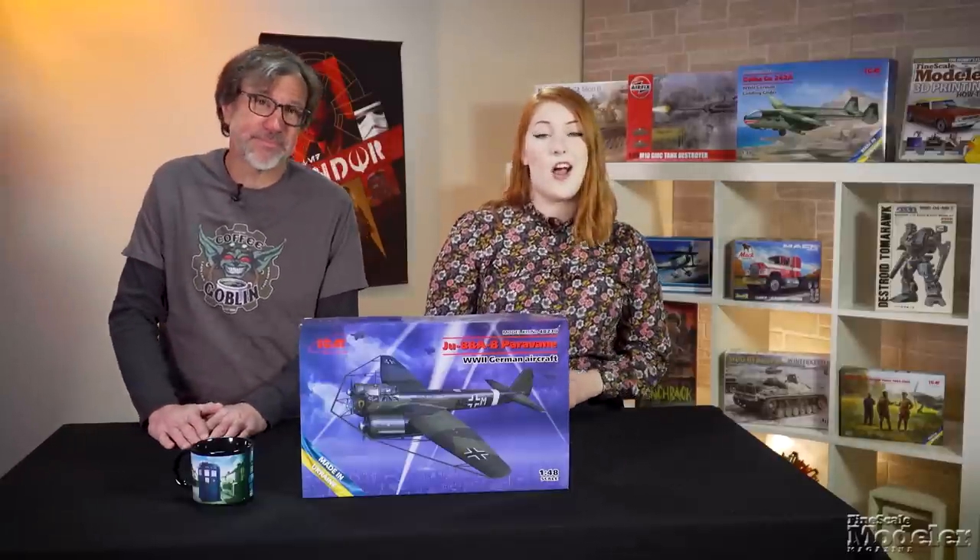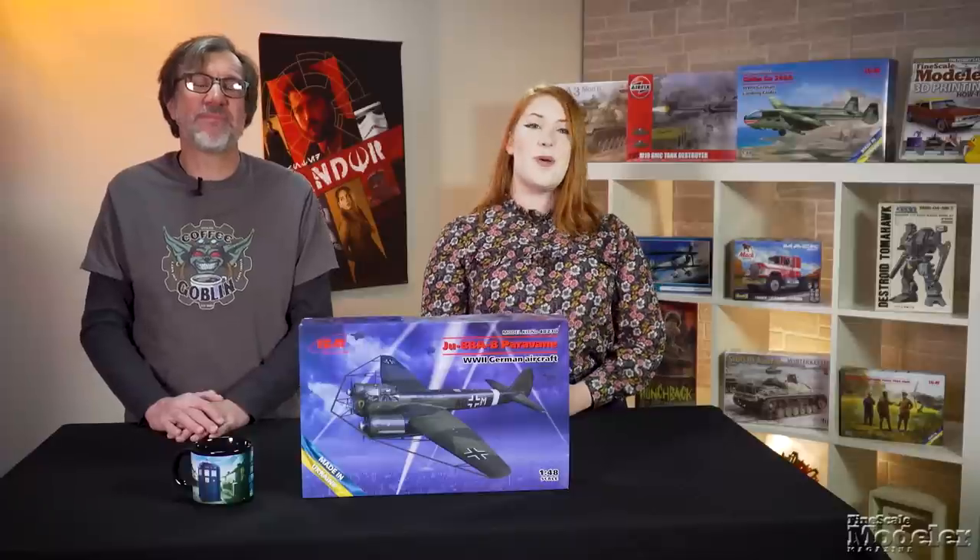Look for reviews of the Zero, Italian Destroyer, Hanaboos, and MS-230 at finescale.com, where you can also find other reviews, stories, how-to articles, and more. There's also a link to thecomebackhobbystore.com where you can pick up books, tools, gifts, and all kinds of things. Thanks for watching, I'm Kendra Bow. I'm Aaron Skinner, and I'm never going to let you down.